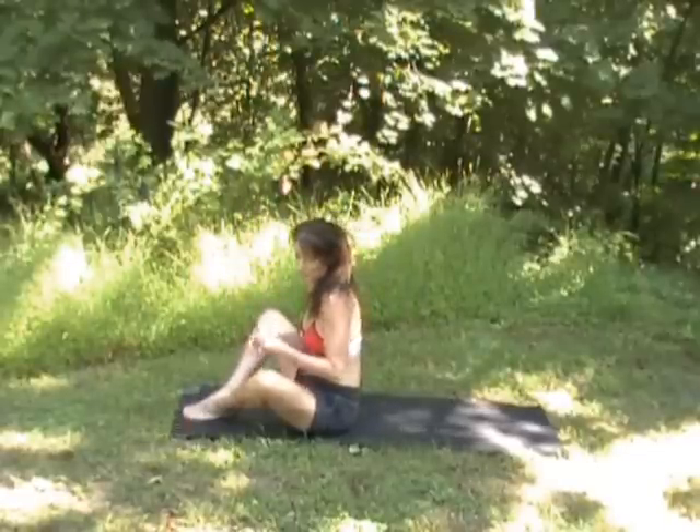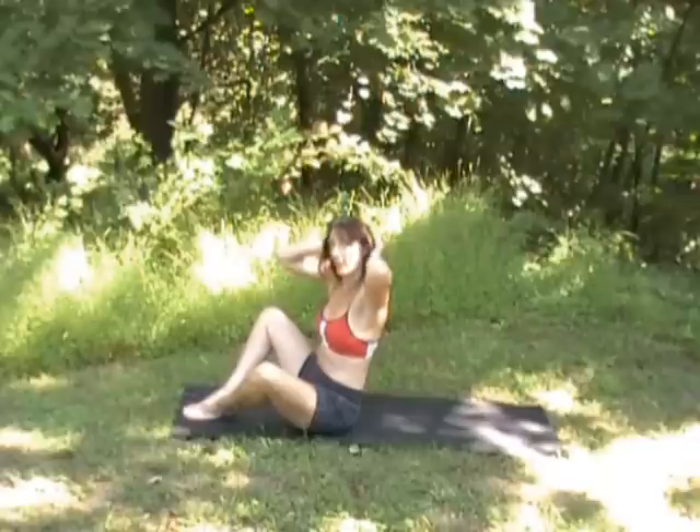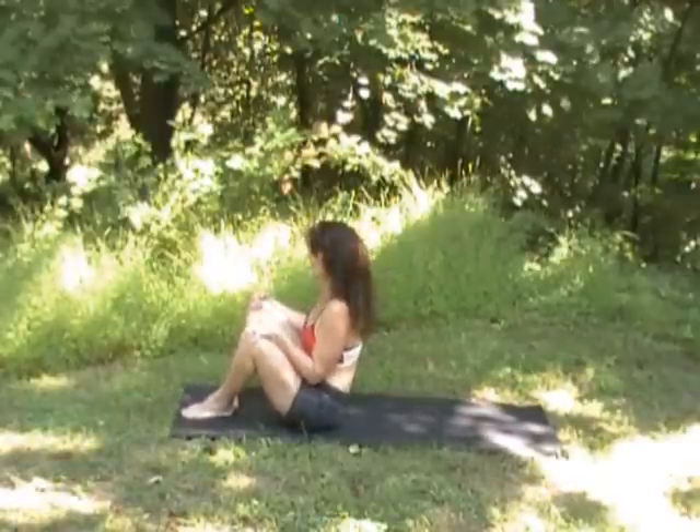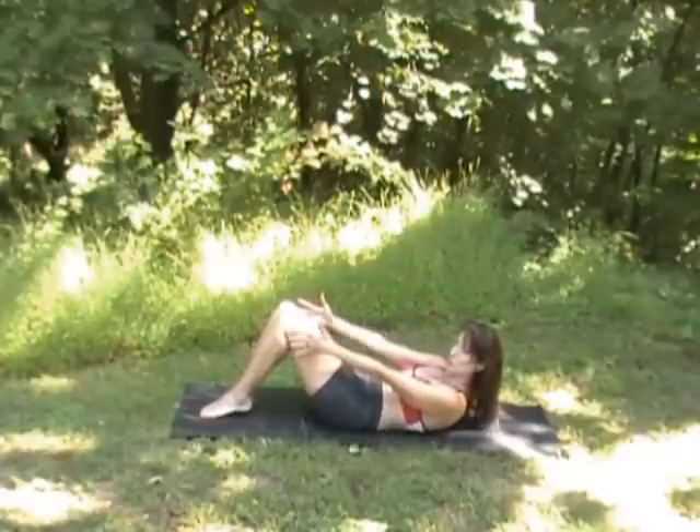When I go into bridge or plow or shoulder stand, I always take this out of my hair so your head can lie flat and there's no interference with the neck. I'm going to lower one vertebra at a time. We're just using the core when we can.